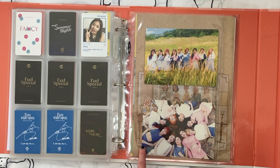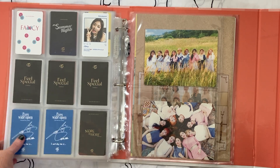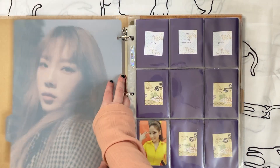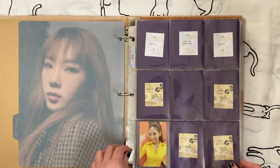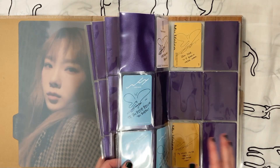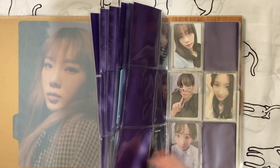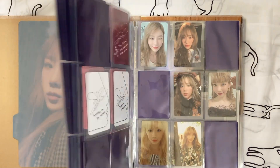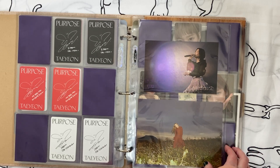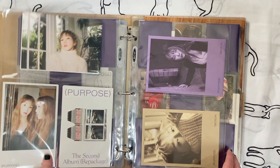I'm heavily considering taking the postcards out and putting them on my wall, but I'm just going to leave them here for now and come back to that later. Next I want to look at my tan binder. For Taeyeon's photo cards I know I don't want to downsize anything — I'm collecting all of her album photo cards for both SNSD and her solo releases, and I'm fine with that. I'm also fine with the postcards and album inclusions.